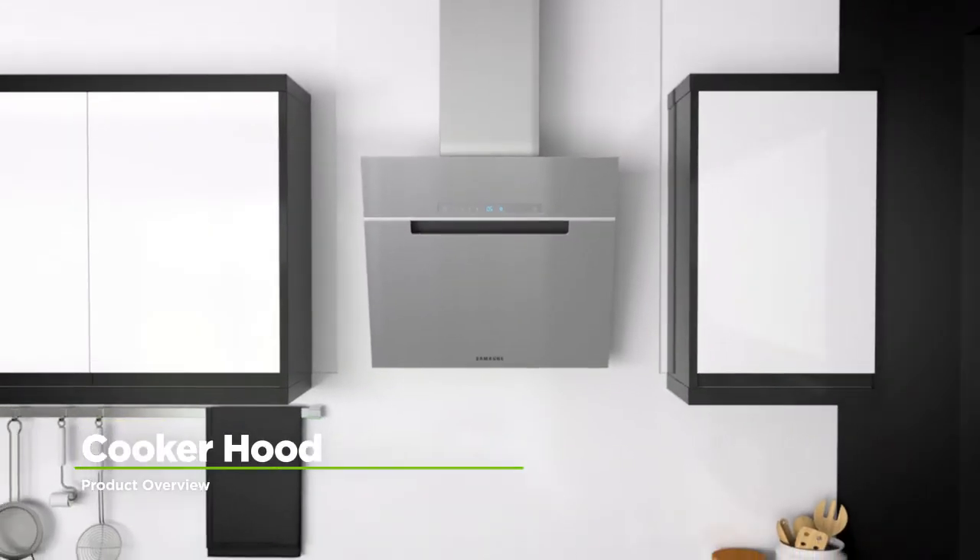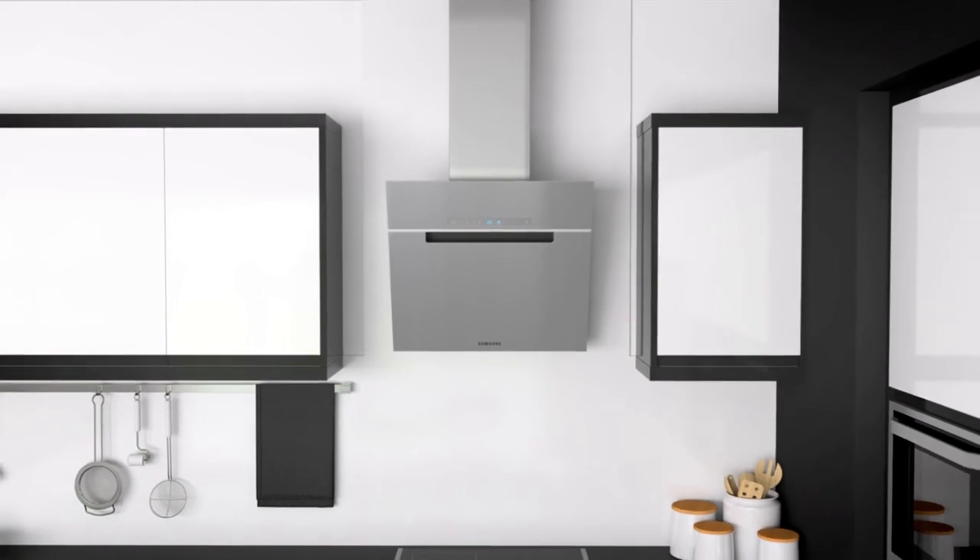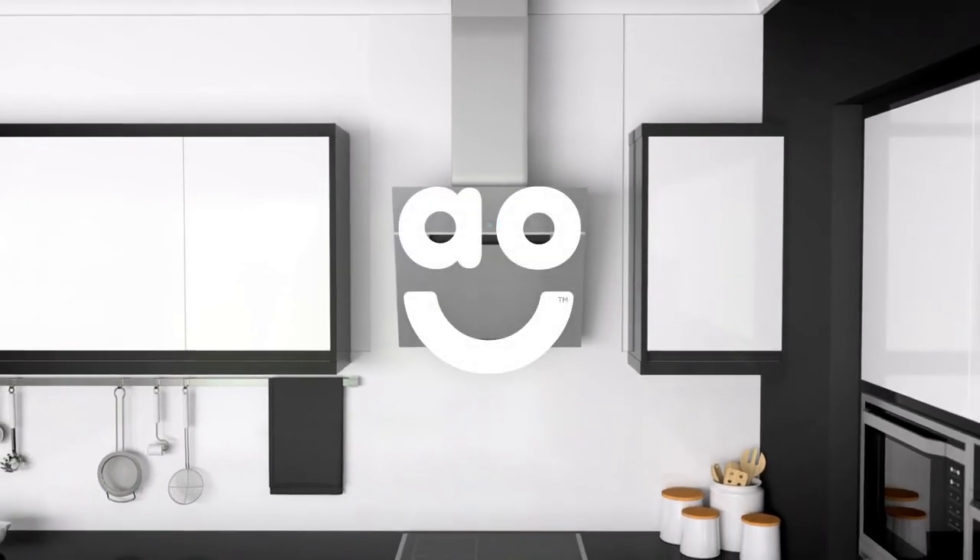If you're looking for a cooker hood which is easy to clean and rapidly clears the air in your kitchen, this wall-mounted model from Samsung is the one for you.